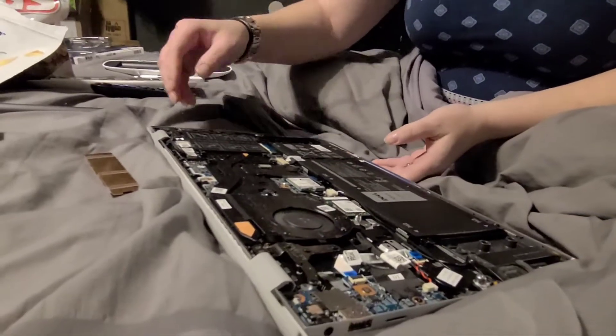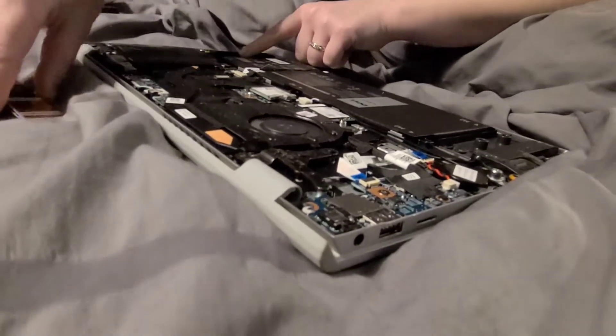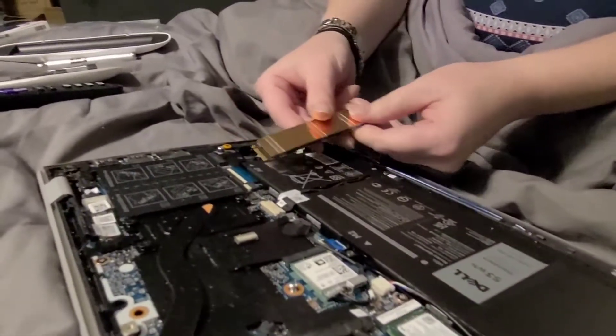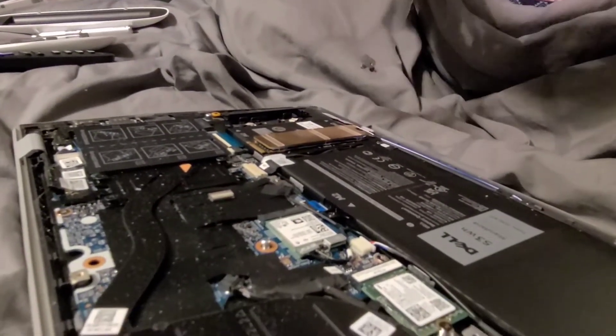Hopefully Dell sent me the right stuff. So this is going to go down here. And here's my bag of goodies.